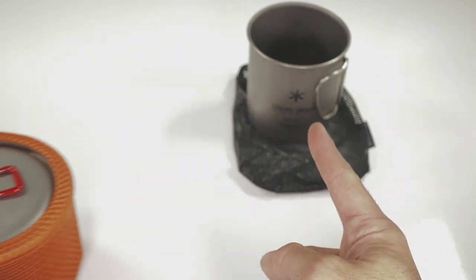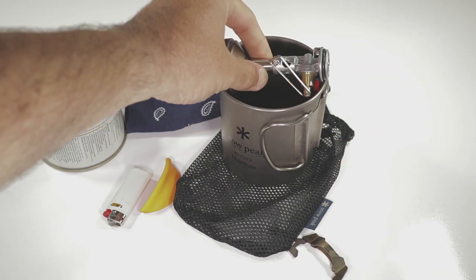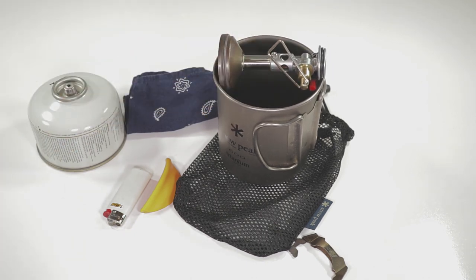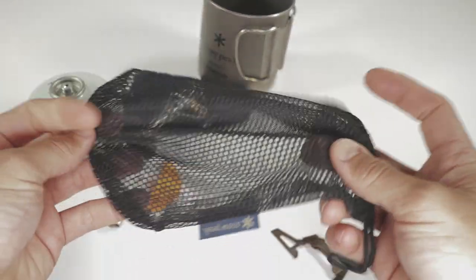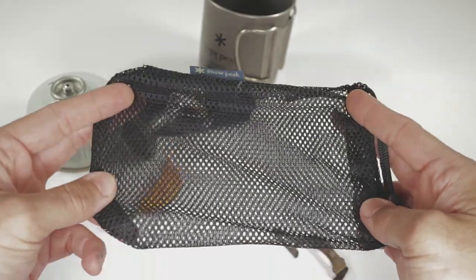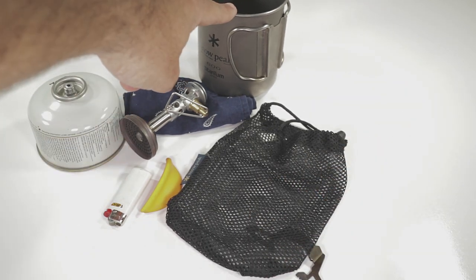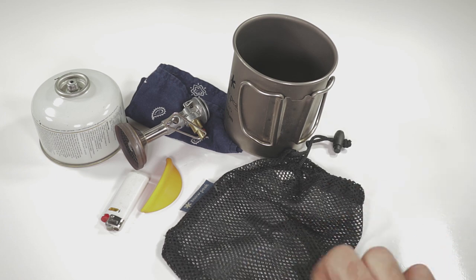Let's move on to the Snow Peak 600. Before we jump into how we're gonna nest everything into that, I alluded to needing a certain piece of gear to make this setup work. We already know the Soto Windmaster doesn't fit in there the typical way — you'd have to stand it up. But we're actually going to be able to put everything together, and the key piece of gear that's going to make this happen is this stuff sack right here. It allows just enough space at the top to have the Soto Windmaster rest on top of the cup with the canister down.